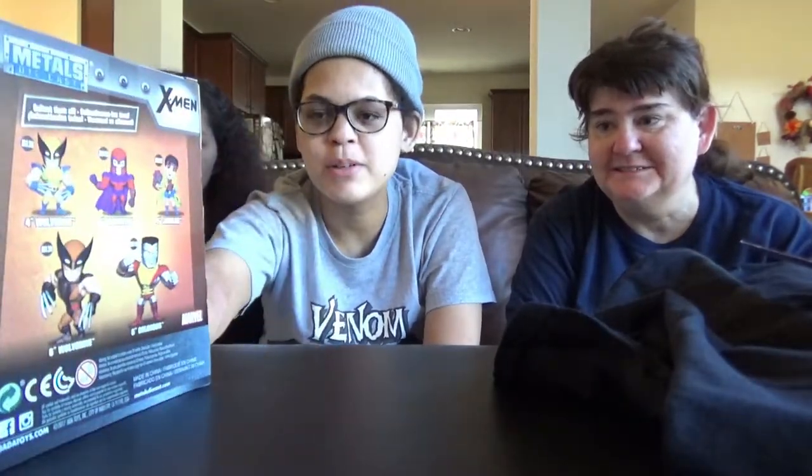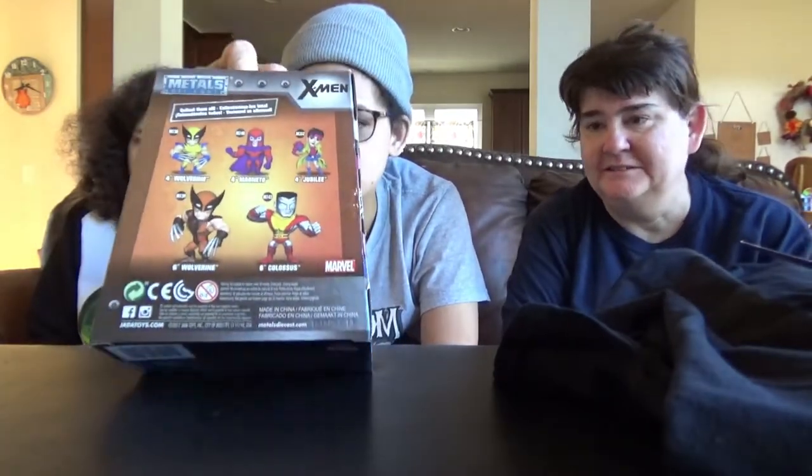We've got X-Men Jubilee. Who is Jubilee? I don't know, but she's in the Puzzle Quest game, though I don't have one on my team. We'll just leave it if you want her. I think I'll take her out. Okay, go ahead and take her out then.